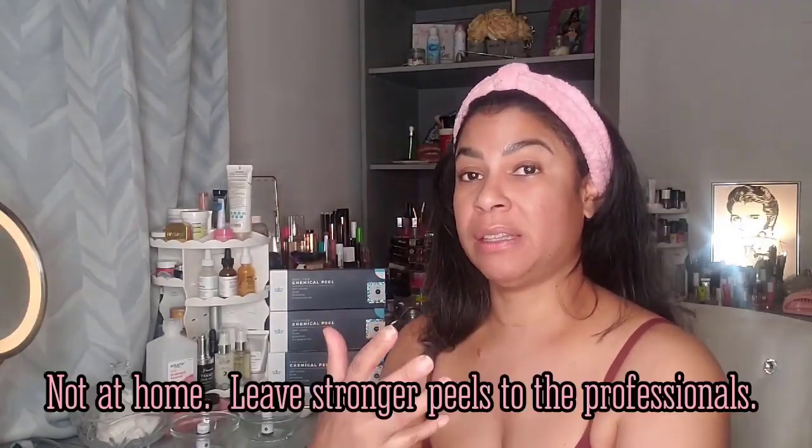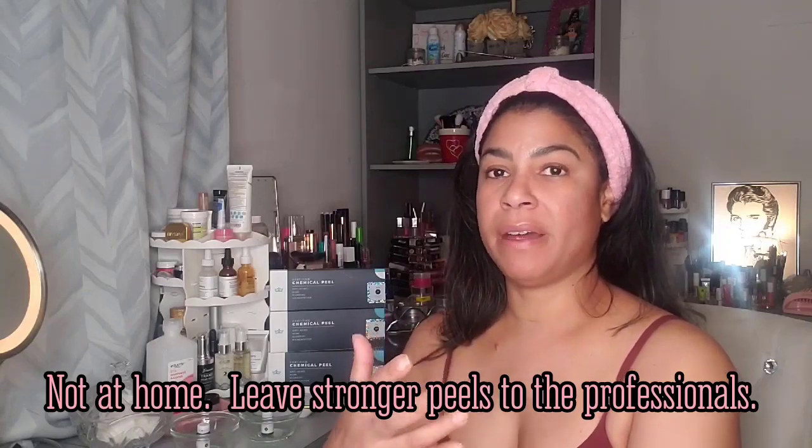The chemical peels I'm going to do today are called TCA peels, and they're one of the strongest peels you can find. I'm going to use three different types of TCA peels with different percentages that will all bind together. The first one is a 30% TCA peel. The 30% TCA peel is mainly used for your body because we have thicker skin on our body compared to our face. You should never do your entire face with a 30% TCA peel — it's a very, very strong peel.